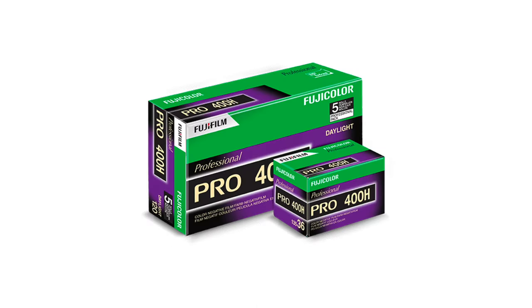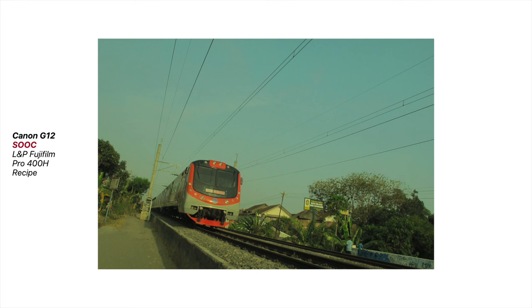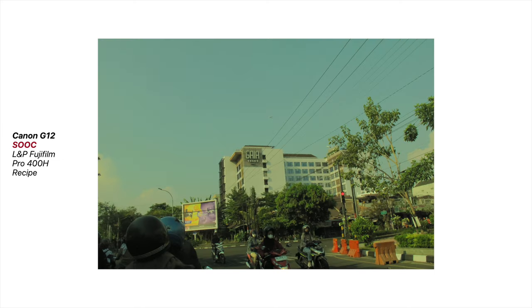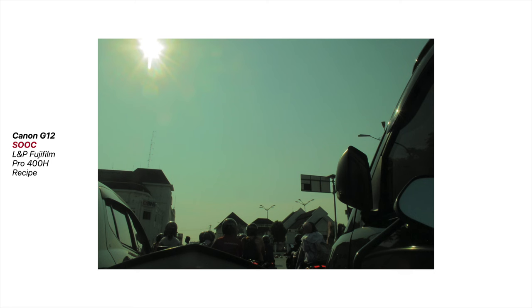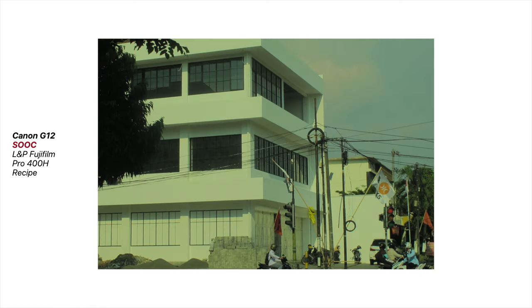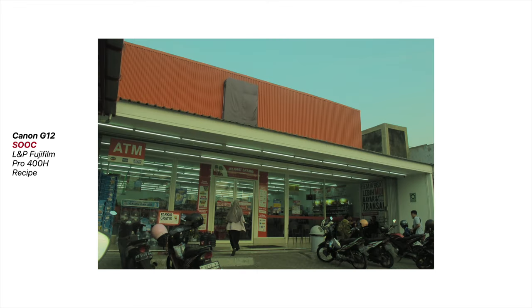My attempt with the Pro 400H recipe didn't match the reference photo perfectly. However, I surprisingly ended up liking the results. If you feel my recipe doesn't quite hit the mark of the original Pro 400H, well, I get it. But I still reckon the pictures I got reflect that recognizable greenish Fujifilm style pretty well. Some people say that different film stocks suit different weather conditions. Right now where I am, it's the dry season with plenty of sunshine. Personally, I'm really drawn to those white tones this recipe produces — that cool green vibe and the way it captures the sky is quite appealing. The white tones are a bit toned down, and I like it.